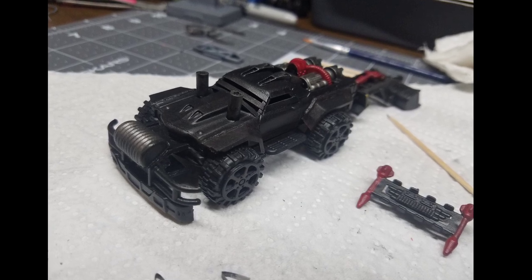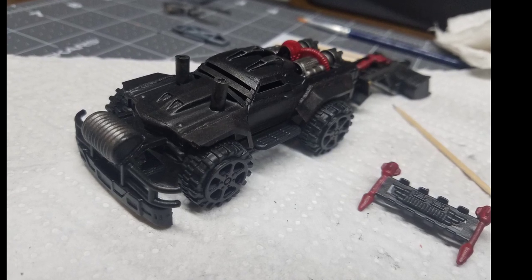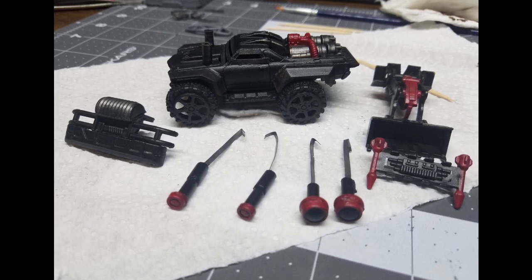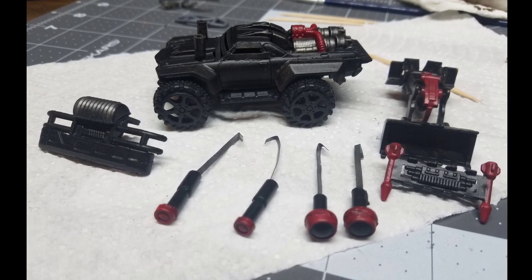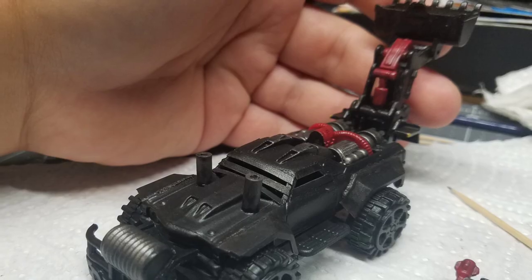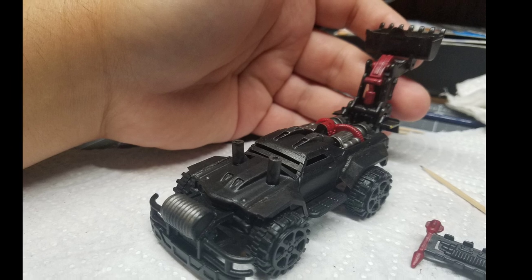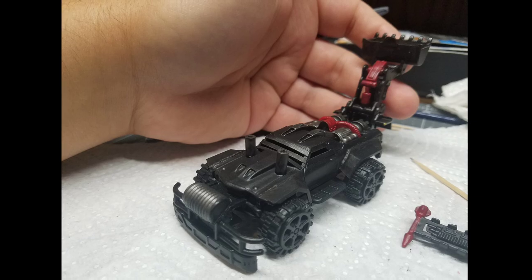I primed everything up gray, sprayed it all black, then went to work on detailing. Lead Belcher and a crimson red were used on this. I took the rockets off the top of the Jeep pullback, cut off some bumpers, and the fender flares got glued on for extra detail, as well as the side steps. The mounting points I cut off — those are what's being used as the exhaust stacks coming out of the hood.